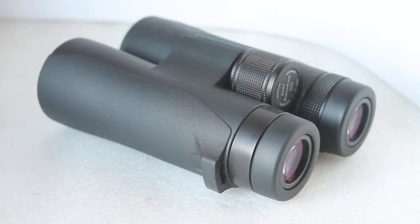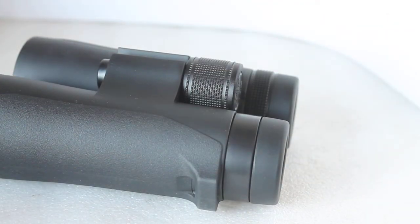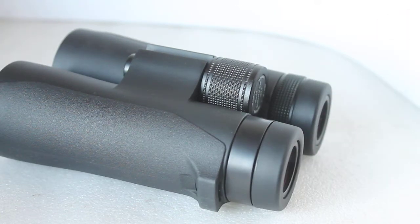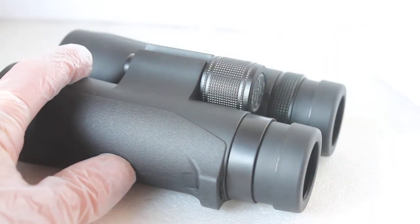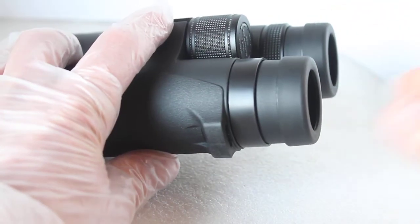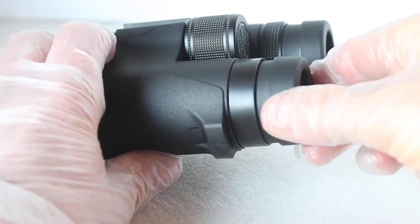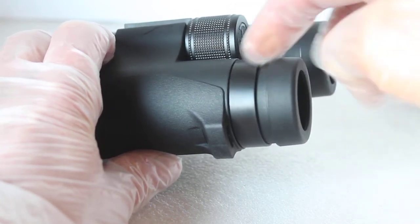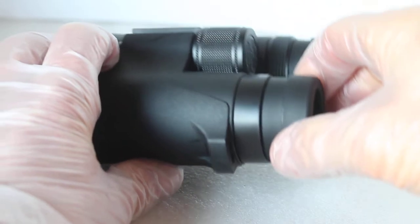They are nitrogen gas filled as well, just to add to the list of premium features. The eye relief is around 17–18 millimeters, so there is plenty for spectacle wearers — twist-type eye cups. I did the push test with them twisted out and pushing in: they're not budging halfway, not budging at all. Solid internal mechanism — ticks all around.